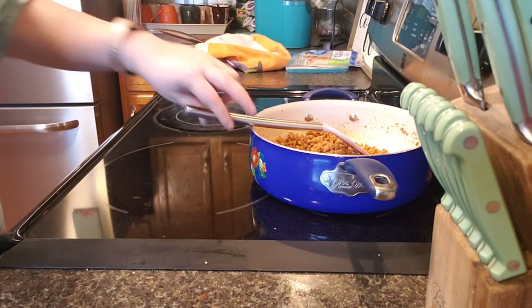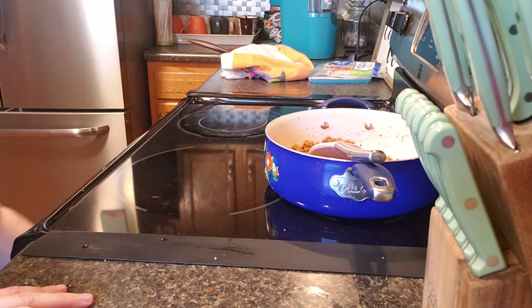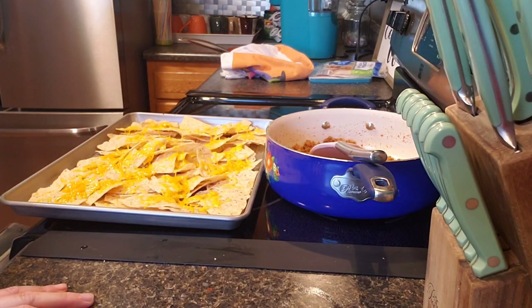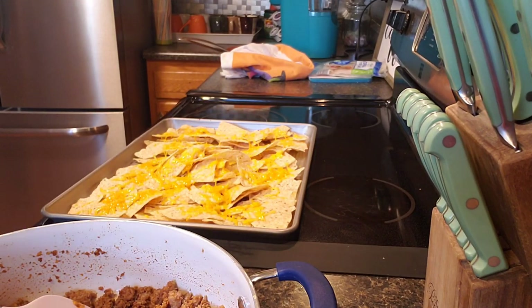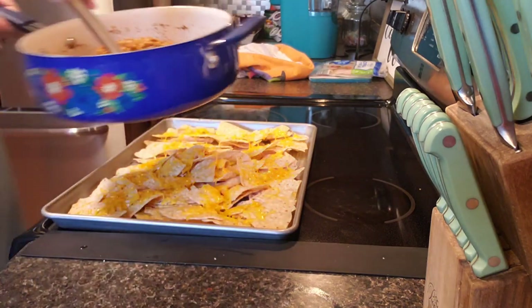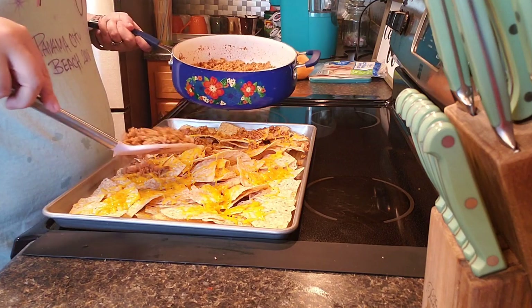Okay, see — it only took a few seconds, didn't take long at all. You pour those out with a little melted cheese, then you start doing your meat and spread it out everywhere you want to.